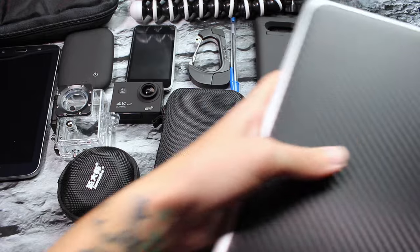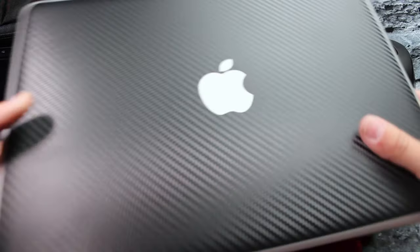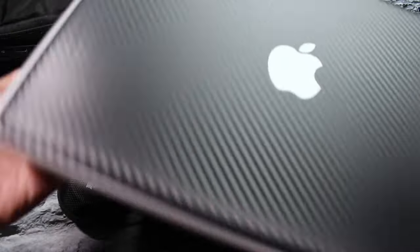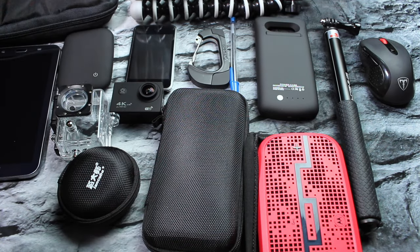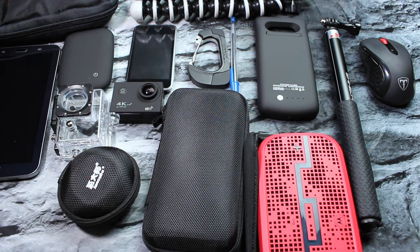In the back compartment — the one that touches your back — I house my 13-inch MacBook Pro. I keep this with me pretty much everywhere, but only if we're staying overnight. I try not to take it if we're just going out for the day, but if we're going somewhere with Wi-Fi I like to take it with me.